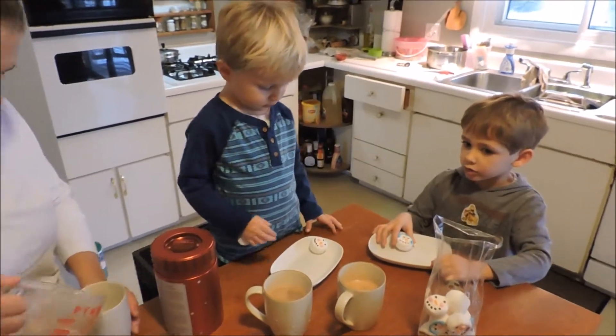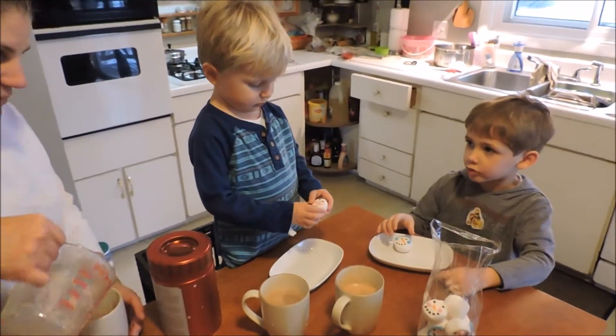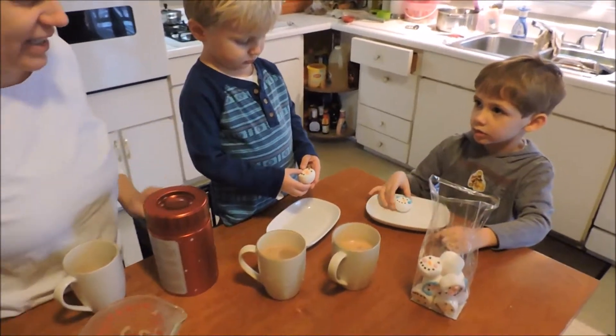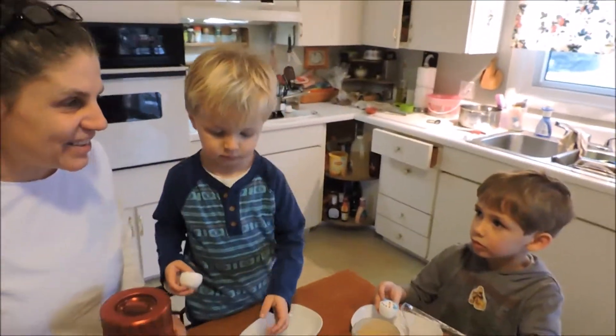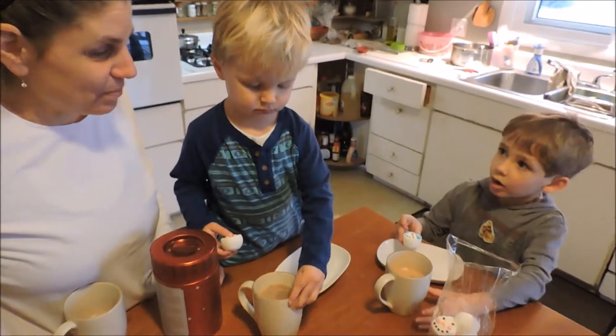So get your marshmallow off. Do I need a fork to do this? No, you can just drop it in there. And then how will we eat it? It melts in the— it melts in the.